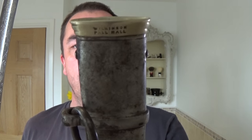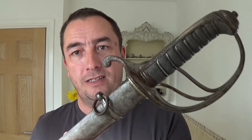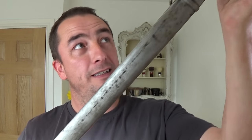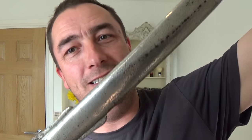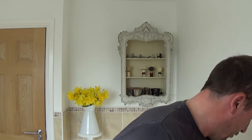Look at that — this is the holder. It says on there again, 'Wilkinson, Pall Mall.' Two loops there — it would have been on chains on the left side of the officer, and then this would be drawn back in. Like that. Fantastic. So there you go, bit of a history lesson as well. Wilkinson sword — I'll just put that down safe.